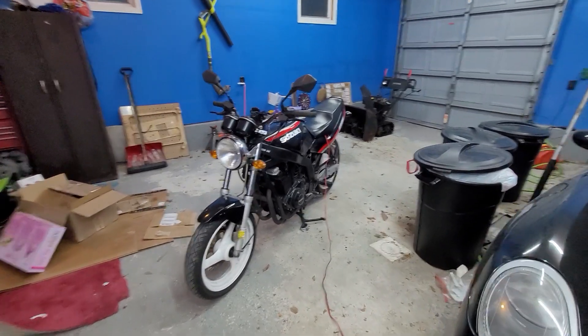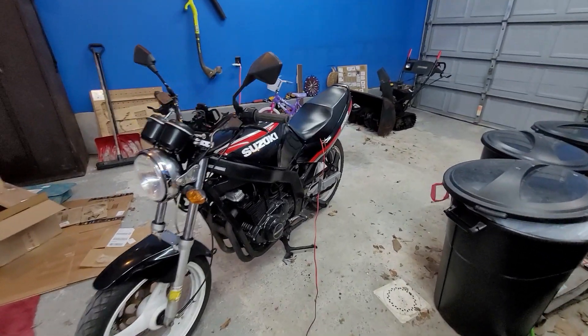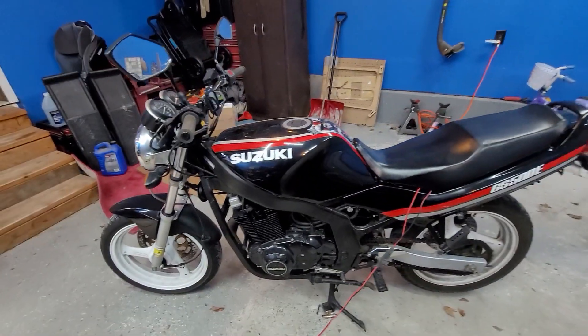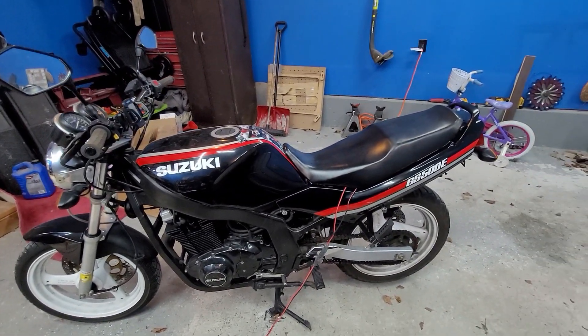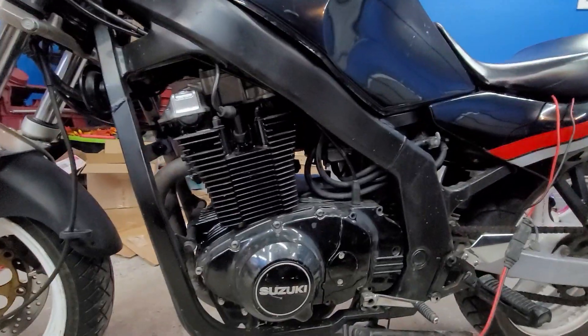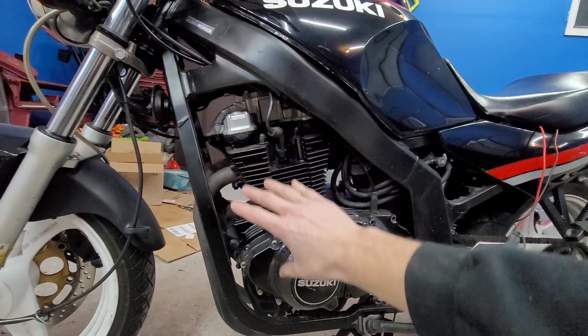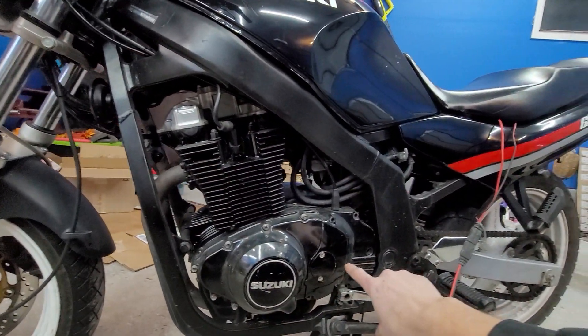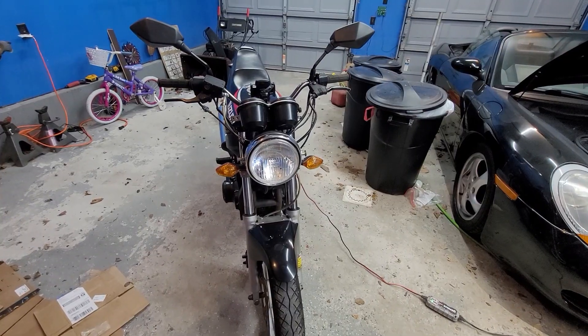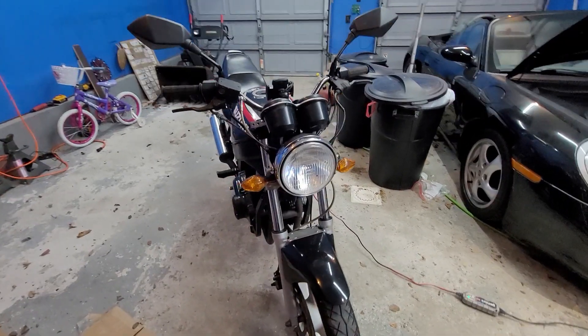Here's the bike I'll be converting to electric — it's a 1989 Suzuki GS500E. There isn't much room to fit the batteries, which I'm going to put in this area right here, and then the electric motor will go right in this area. Overall the bike is in really good shape for being 31 years old.